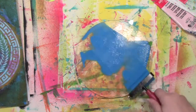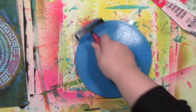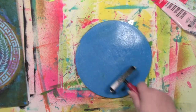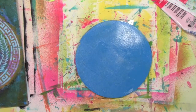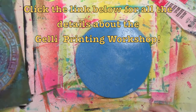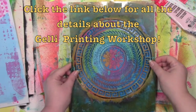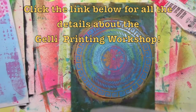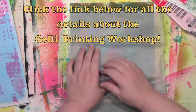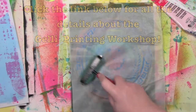I've been working on getting some additions to the jelly printing workshop. Those of you that have already taken the workshop can go back and do all these things because now it's downloadable. It now has a Facebook group for you to join and share. It was such a huge hit for stencil play that I wanted to bring that Facebook group to the jelly printers. I've also been editing a new video for the workshop that's all about using your jelly prints to make gift wrap to wrap any size box — all those details will be down below for you.